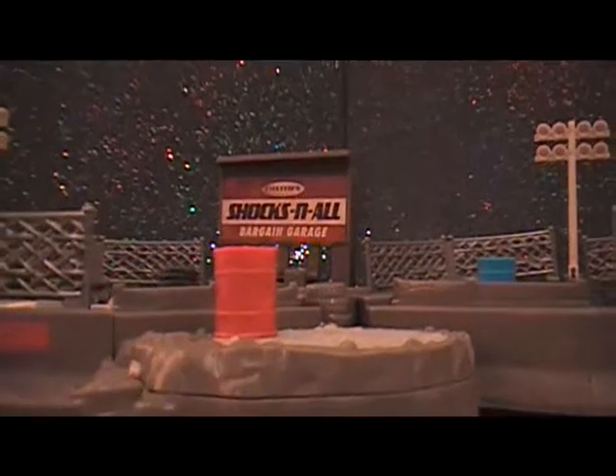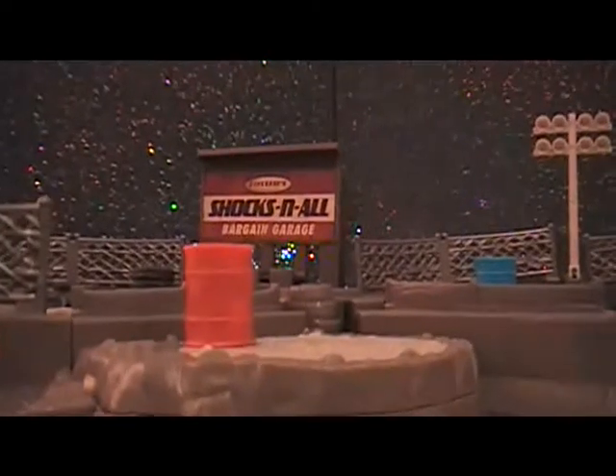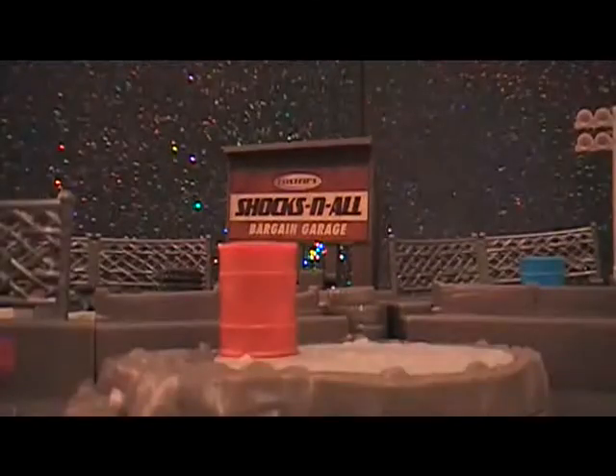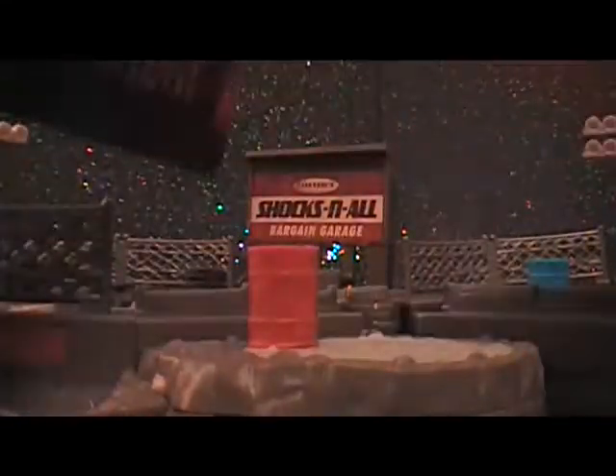This is for the Disney Pixar Cars 3 Mini Racers Collectible Series Number 2. You get 12 to collect. This is for the code on the back. Here's the packaging, and the code is number 22. So let's see who we get.